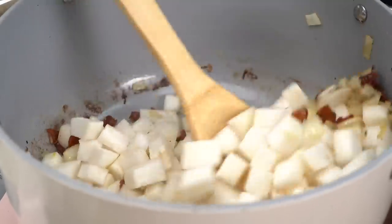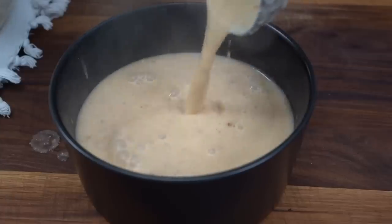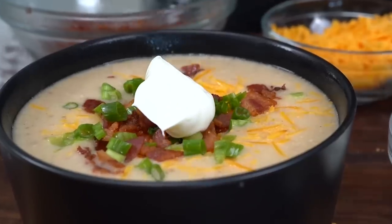All right, guys. So on today's video, we are turning one of my favorite foods into a soup. I love baked potatoes — every single time I go out to eat, if I'm having carbs, that is my carb of choice with all the fixings. So today, not only are we turning it into a soup, but we're making it low carb.